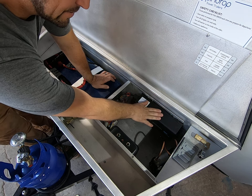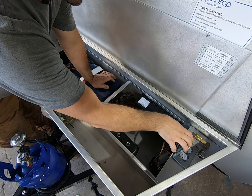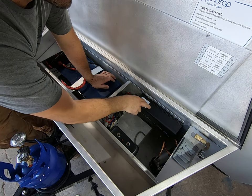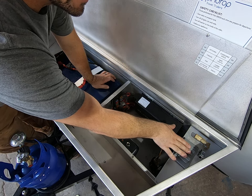This here is the inverter. They all come standard with this inverter — it's a 1000 watt inverter. We have receptacles inside the tongue box, inside the cabin, and inside the kitchen as well. There's a remote switch in the cabin for turning on your inverter, so you have household current available.